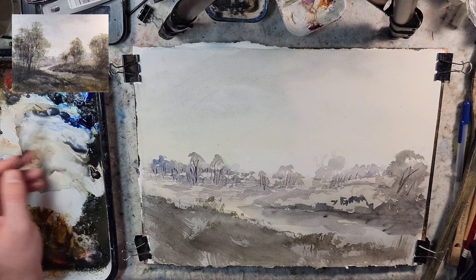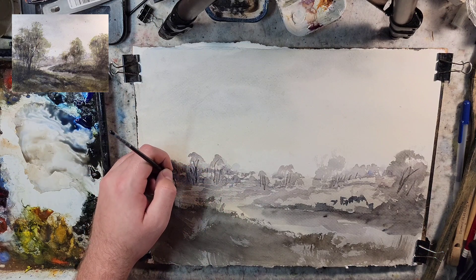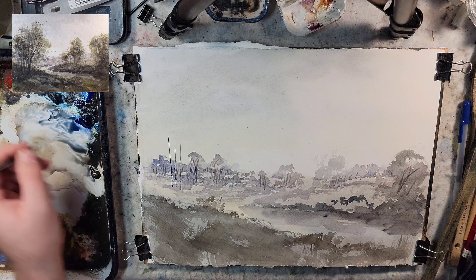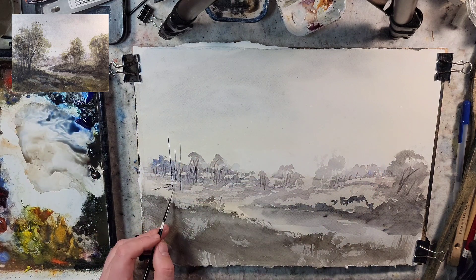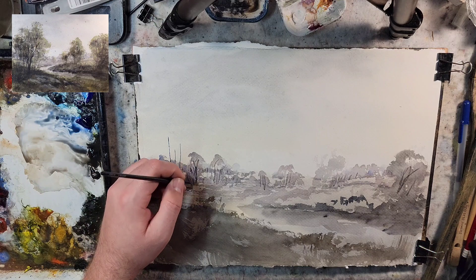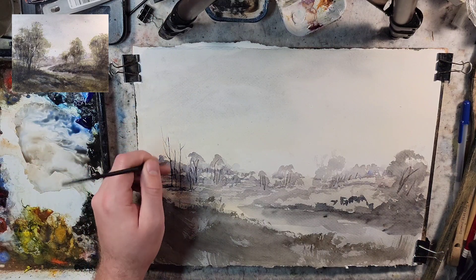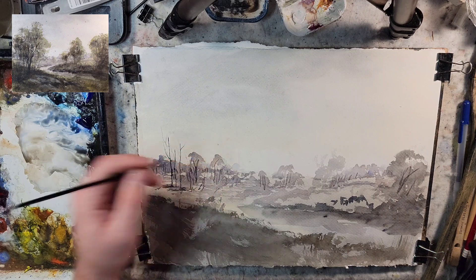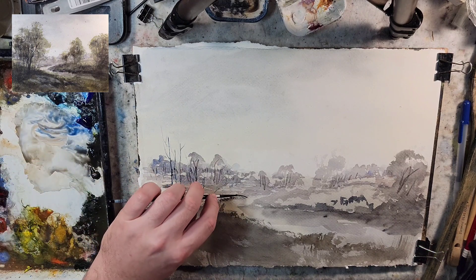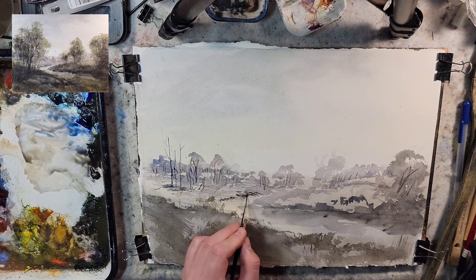Ultramarine and raw sienna mixed into a dark gray. Let's do our next layer of trees — shadows come out, grounding them with a little bit of brush. I'm going to use this to place them, then probably go back to the hake for some foliage marks. Let's grab some burnt sienna and start forming that bank edge right there.